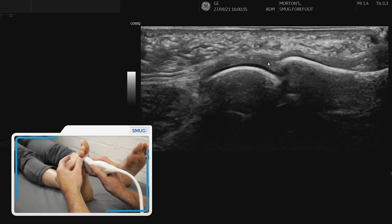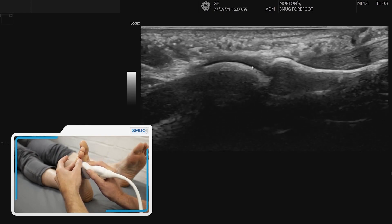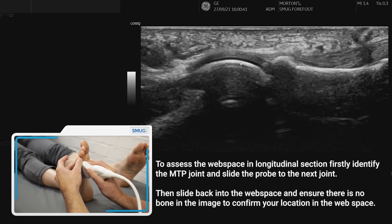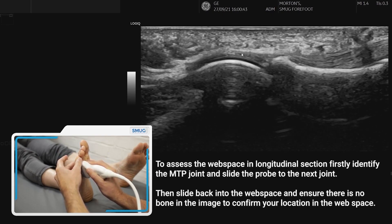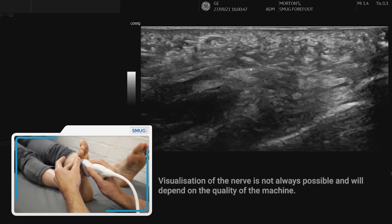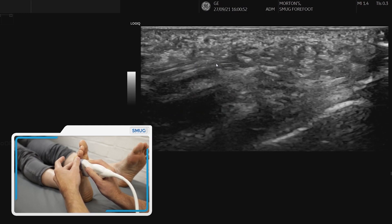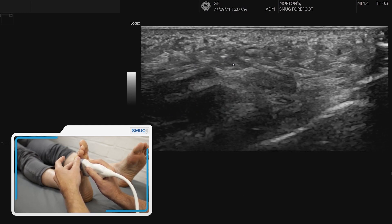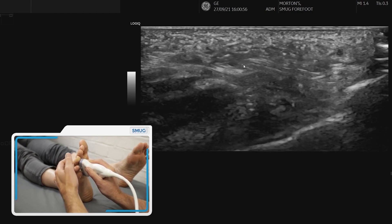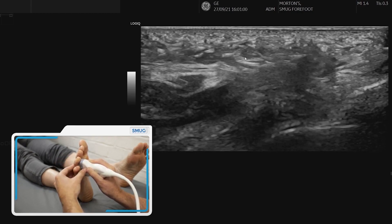We're going to move laterally to the fourth metatarsal phalangeal joint and interrogate the structures there. If we move back into that intermetatarsal space where there are no bones, we can sometimes identify the nerve. We also need to do a compression to determine whether this is a neuroma or a bursa.